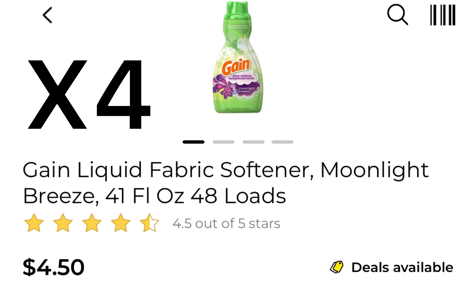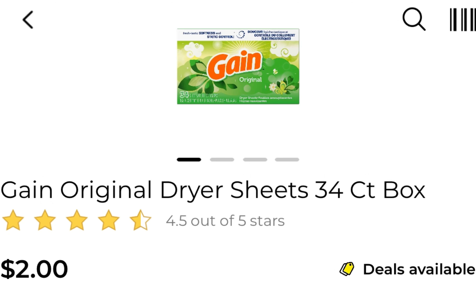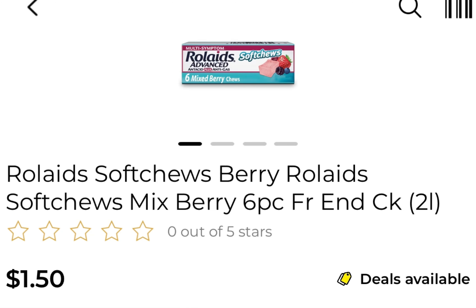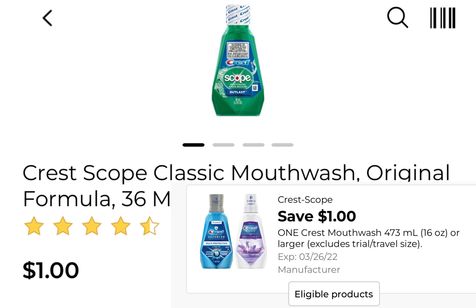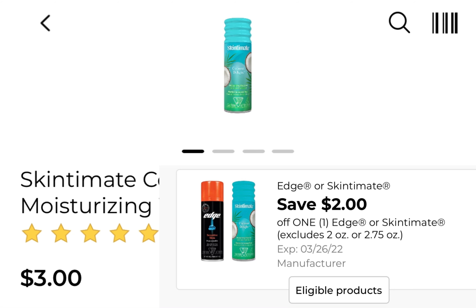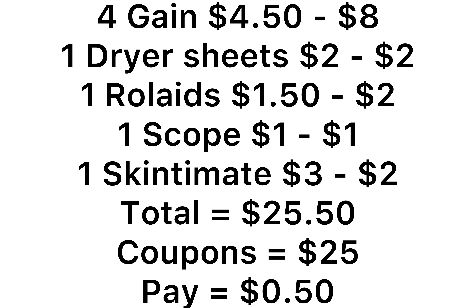Deal number one: you're going to pick up four Gain products at $4.50 and use four of the $2 coupons. Pick up one $2 dryer sheet and use one $2 paper coupon. Pick up one Roll-Aids Soft Chews at $1.50 — there's a $2 digital coupon. Pick up one Crest Scope Classic Mouthwash trial size for $1 — use the $1 coupon. Pick up one Skin to Make coconut shaving cream at $3 — there's a $2 digital coupon.